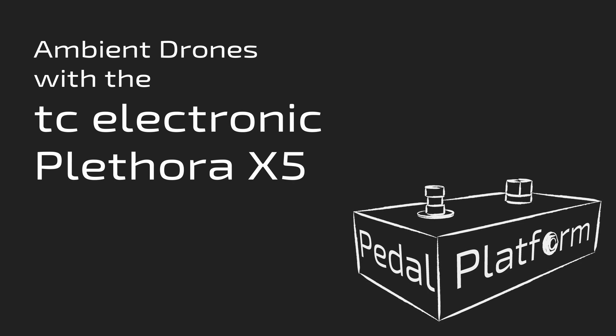Hi, I'm Philippe, this is PedalPlatform, and today we're going to be talking about ambient drones with the TC Electronic Plethora X5. In a previous video, linked below, some of you noticed that I was playing using ambient drones with the Plethora X5. Today, I'm going to show you how to do that.